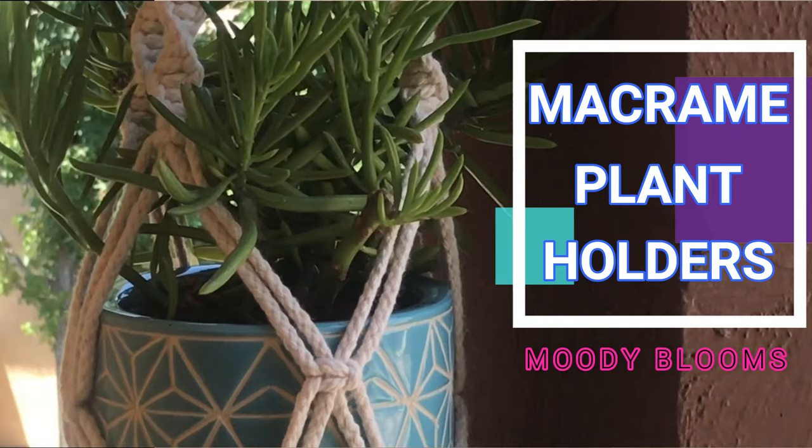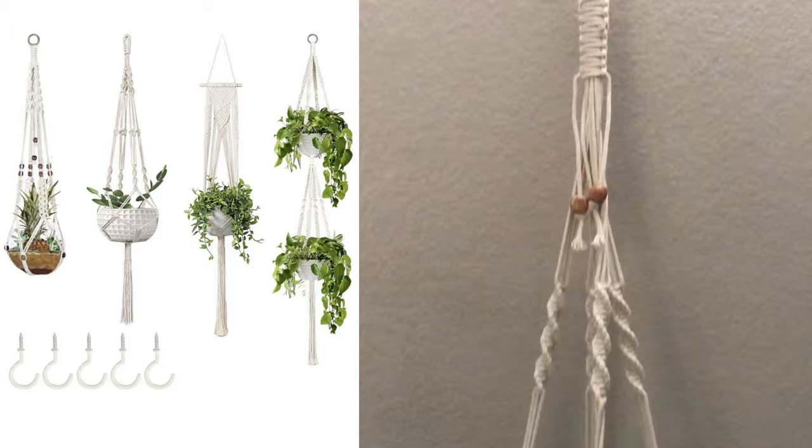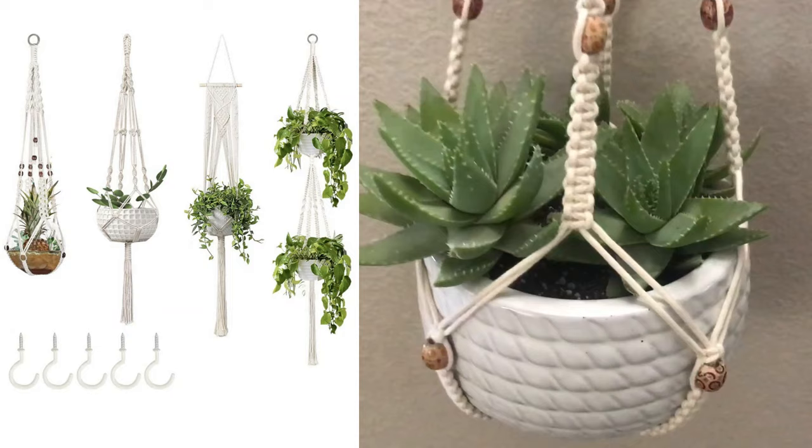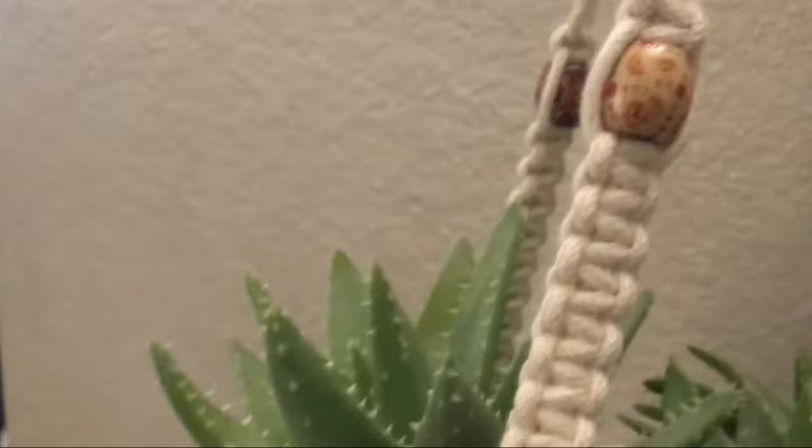Hello, welcome to Moody Blooms! Today I'm going to share with you these adorable macrame plant holders that I picked up on Amazon for a great deal — it's a four-pack for $22.99, what a steal. Look how cute those beads are on this one, and there's two beads at the top right here. Adorable!